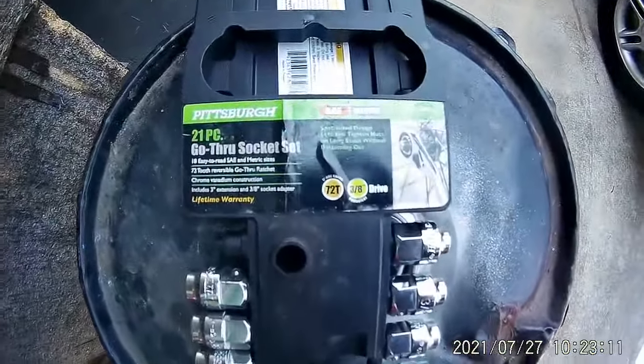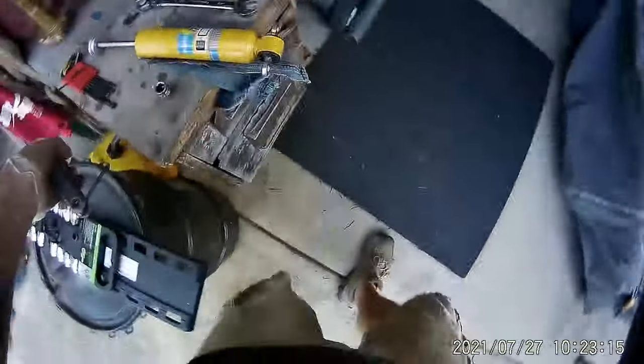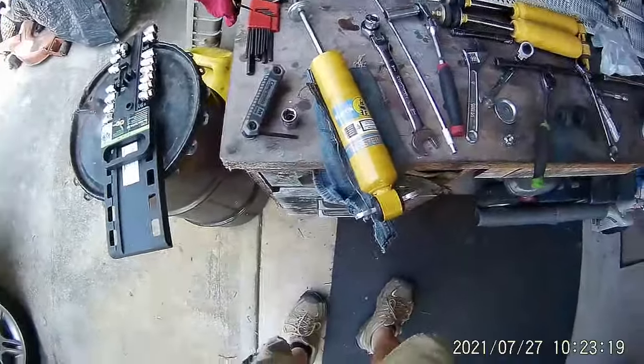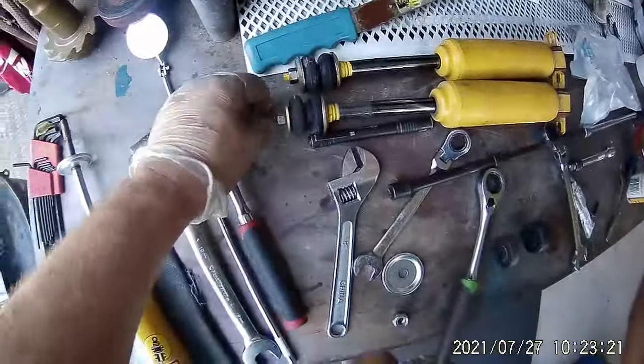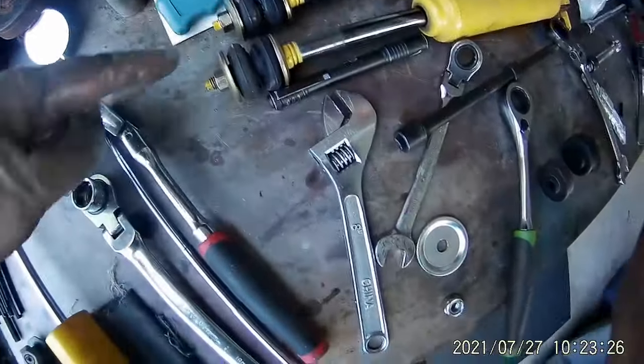If you didn't have this, I'm not sure I could have gotten this apart, because it's just so difficult to get in there and the nut was just spinning trying to take these off. I had to grab this top right here when I took these off.